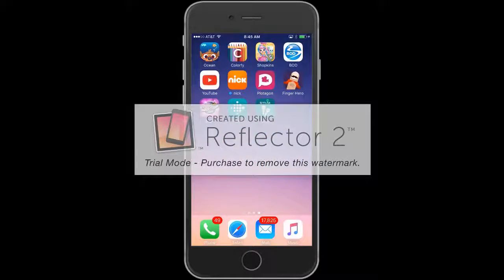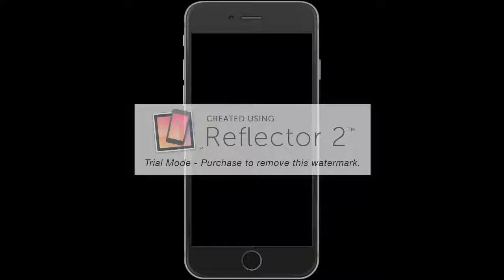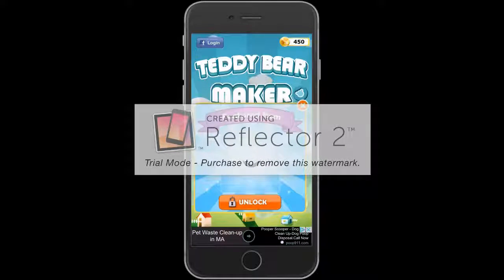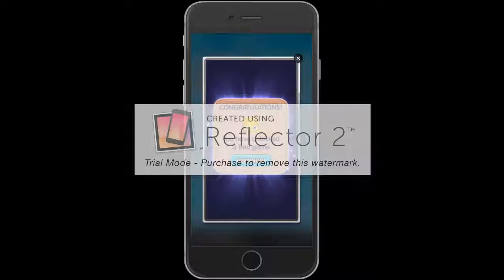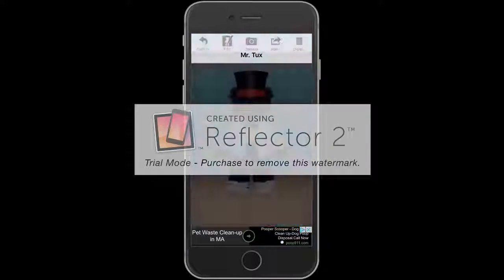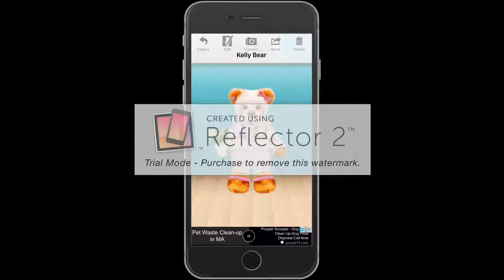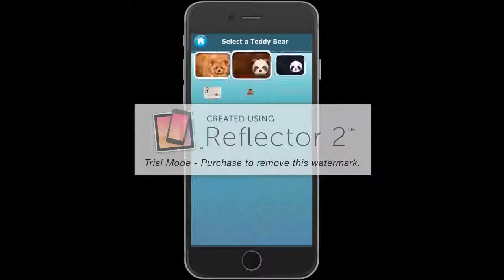Now we are going to be playing one of my old favorite games called Teddy Bear Maker. Let's look at my gallery. Sorry, there are so many ads in this. This is Shushu and she's like a dinosaur thing. This is Mr. Tux and he's like a tux guy. And then this is Kelly Bear.